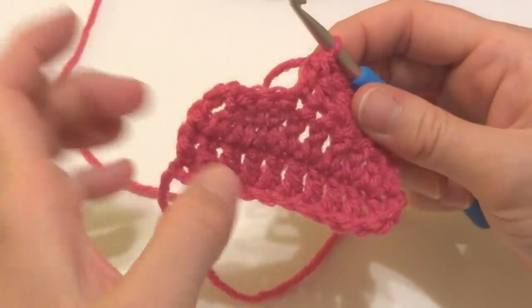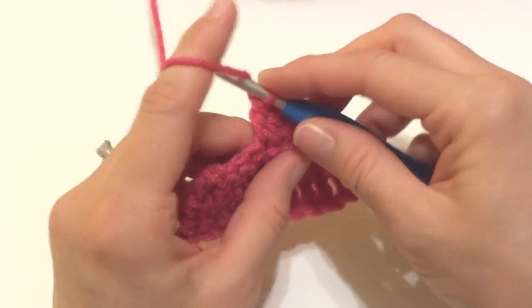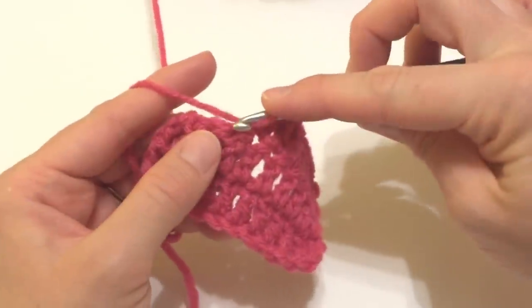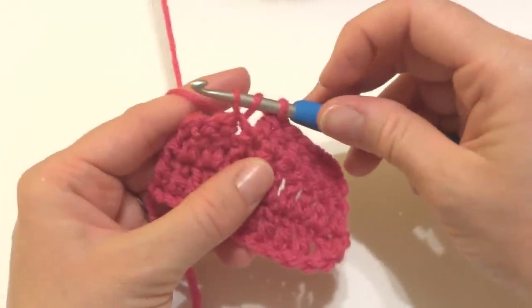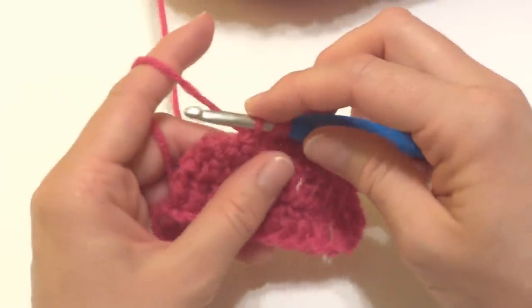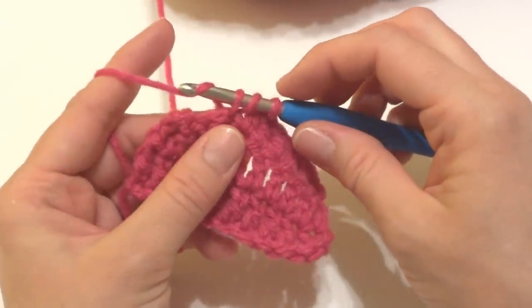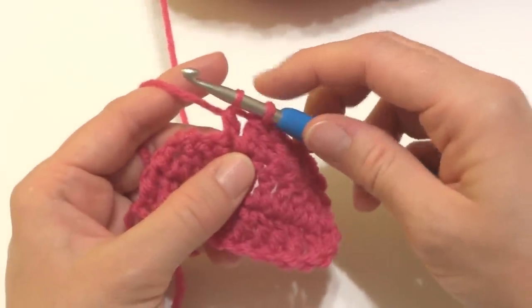Let's do this over the next two stitches. Wrap the yarn around the hook, insert it into the first stitch, wrap the yarn around the hook, and bring up a loop. Three loops are on our hook. Wrap the yarn around the hook and bring it through the first two loops. Two loops are on our hook.